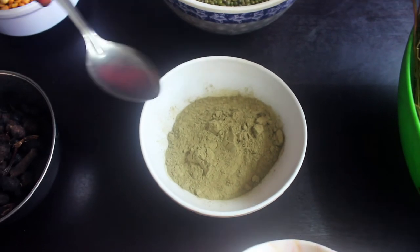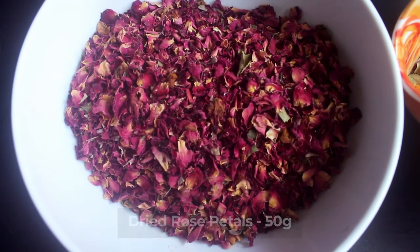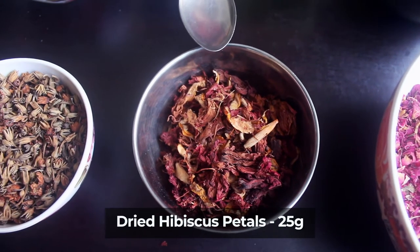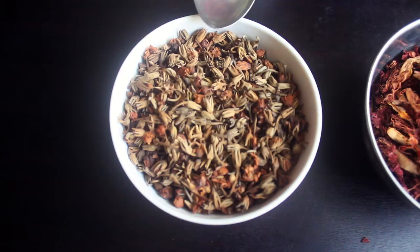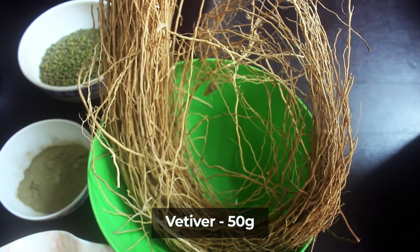Intaste powder, 50 grams. 10 grams of powder. 25 grams of powder. 50 grams of powder.